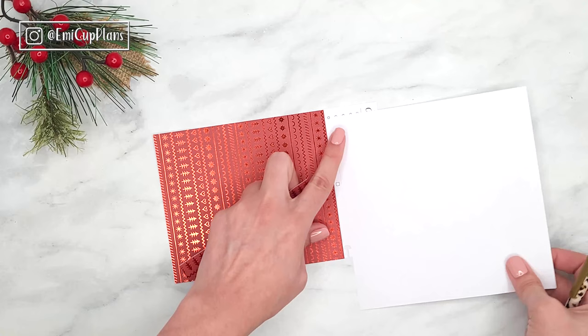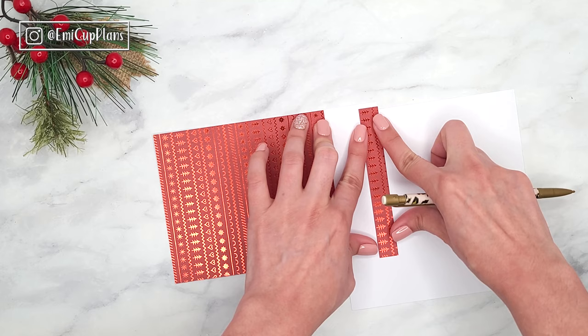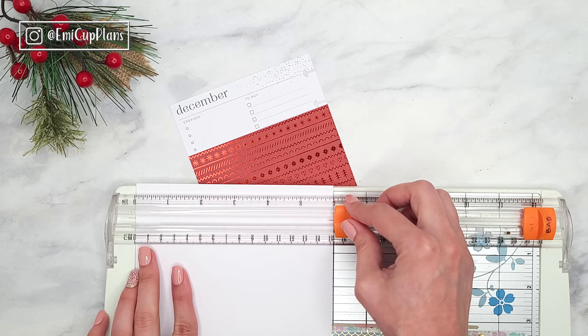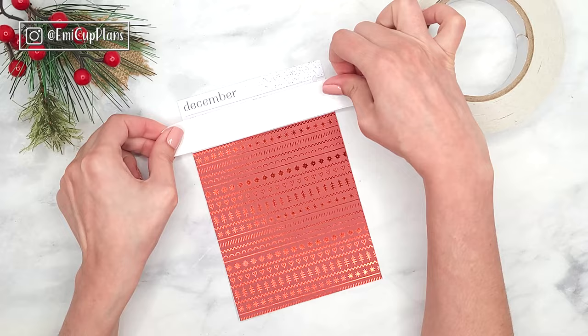I am simply using my planner page and my pieces of paper to make small marks with my pencil on the back of the papers to know where to cut. This way I don't have to measure anything or deal with numbers — I will just follow the marks I traced. I make the marks on the back of the pattern papers so I don't even have to erase them.